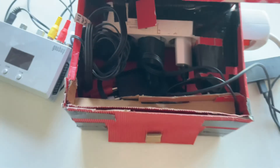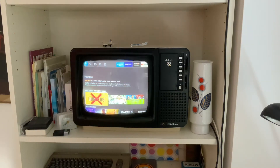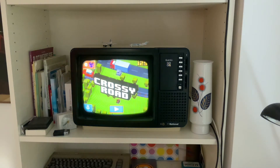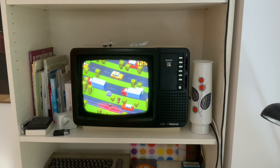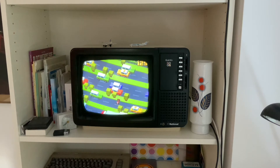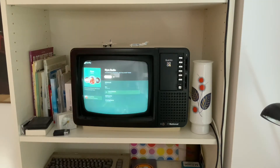Now we have our analog TV signal, but it's not quite working correctly yet. Most devices nowadays use 16:9 as their aspect ratio, while our old CRT TV is 4:3. The problem is that the HDMI to composite adapter simply compresses the 16:9 signal into a 4:3 picture, which leaves us with a pretty cropped image - and we don't want that.